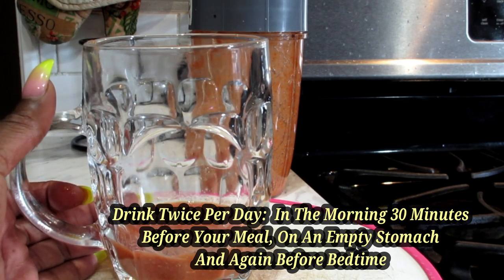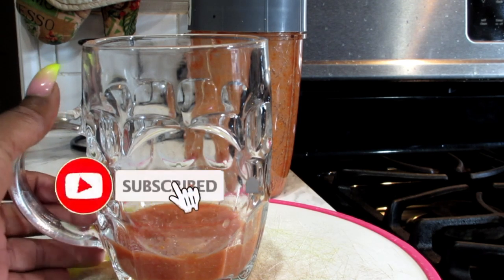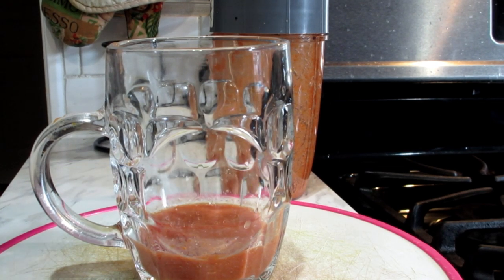This is what's going to flush out that weight. It looks very simple — like, wow, that's it? Yes, that's it. Because those cumin seeds are going to get you going. So you drink this twice a day, and in five days you're going to see at least 15 pounds of that weight coming off.